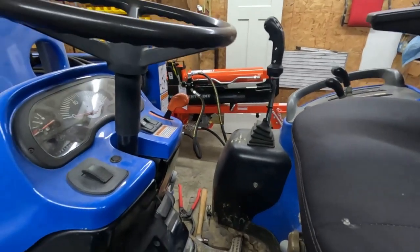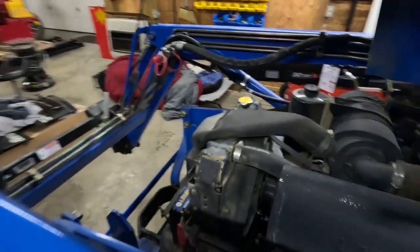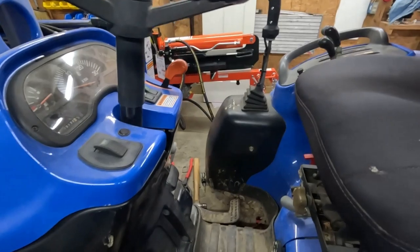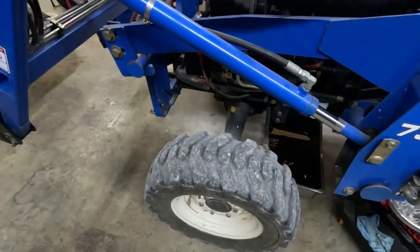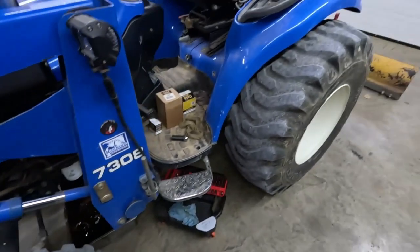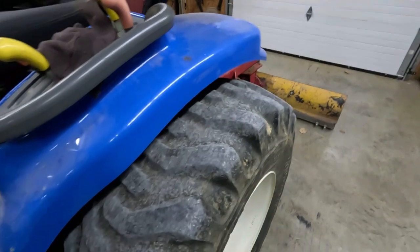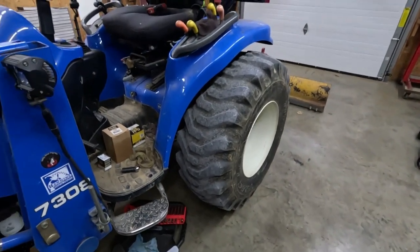The key switch problem still isn't really solved. I don't know what's going on with it, but I need to order another key switch and see where to go from there. Overall it's been a real good tractor. I'm on my second set of front tires — the originals cracked — and these are starting to crack a little bit too, so I don't know how much longer they'll last.